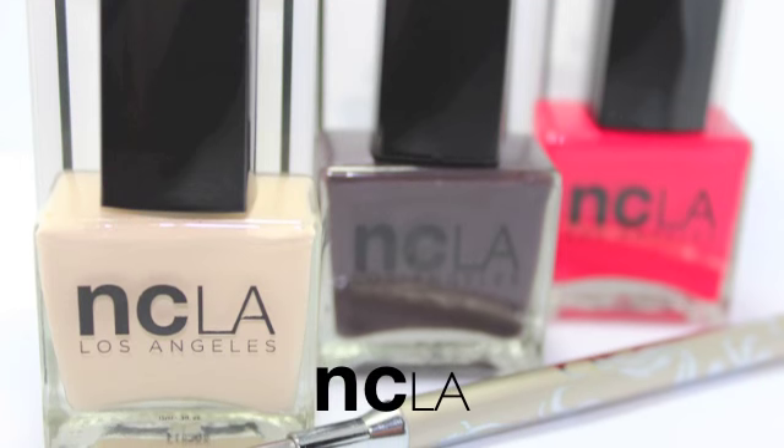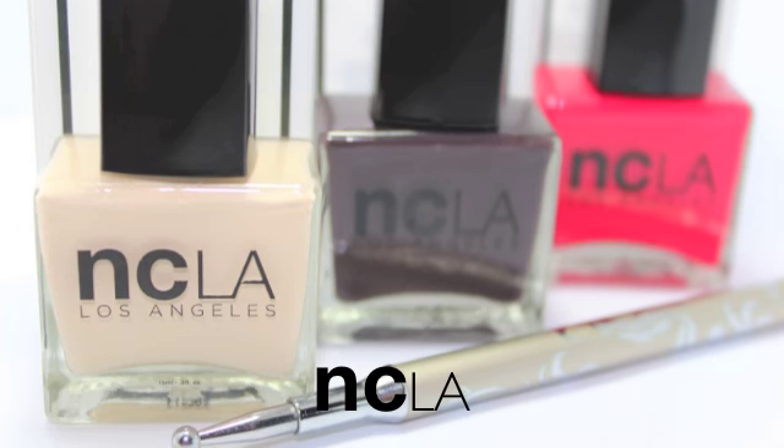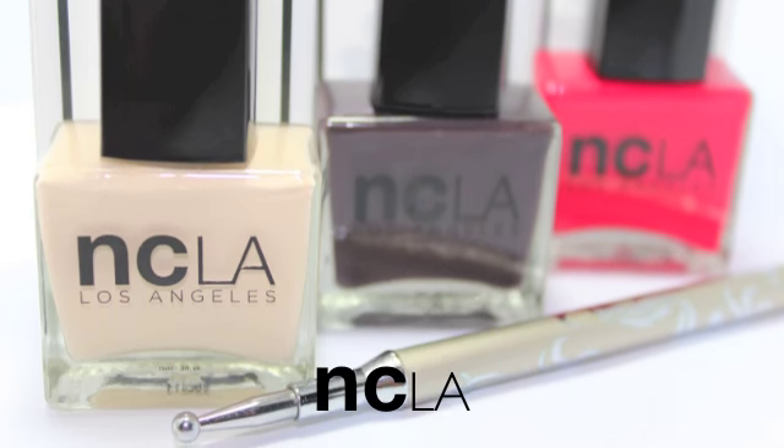These are the polishes I'll be using and I'll also be using a dotting tool. These are from NCLA and they're all from their new Runway collection. Links will be in the description box.